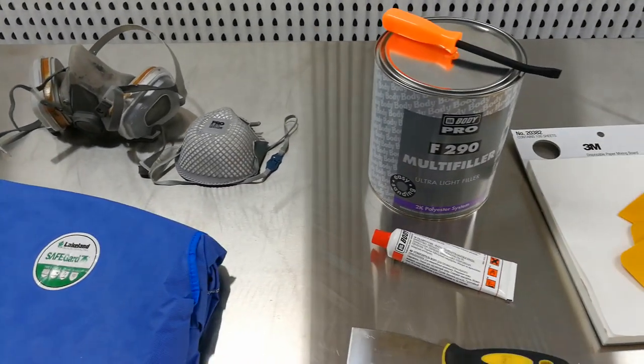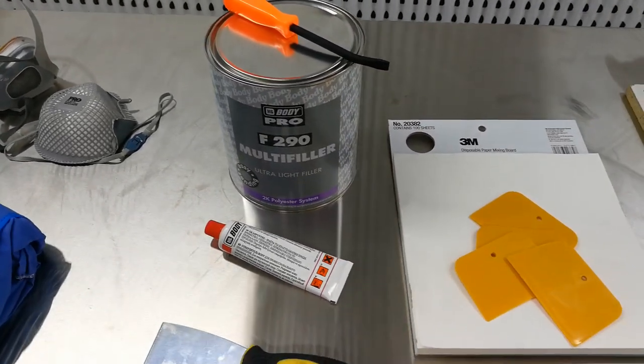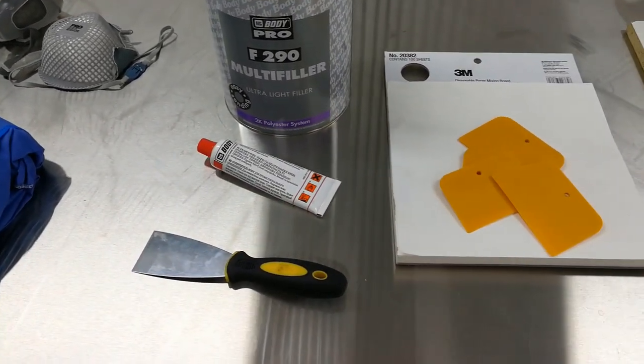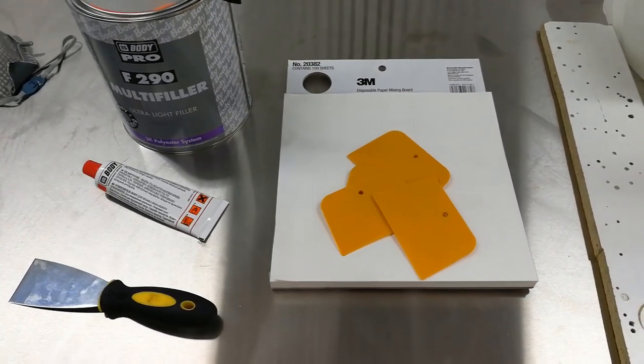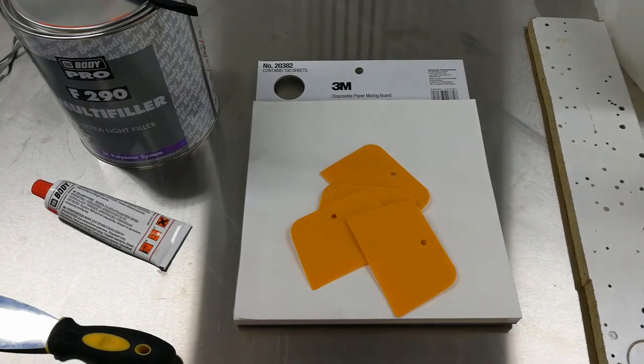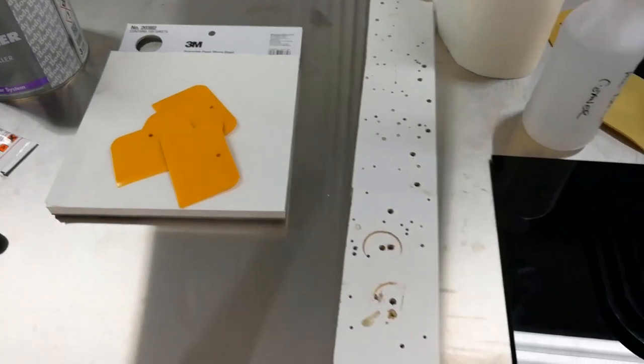Body filler generally comes in a tin with a hardener in a tube. You will need something to pry open the tin with, and something to stir and scoop the filler onto your mixing sheet or clean piece of cardboard. You will also need some flexible applicators to mix the filler and hardener and spread the body filler onto your mould.